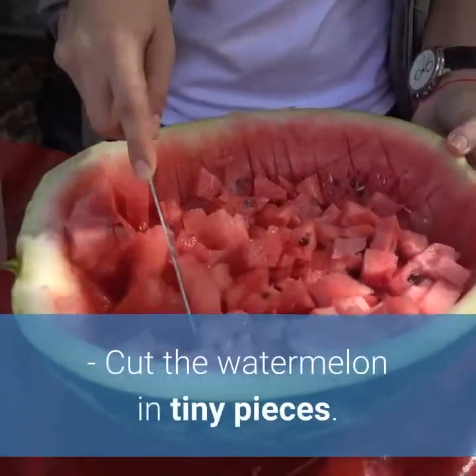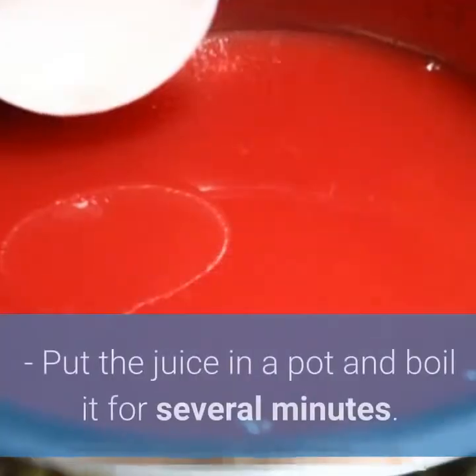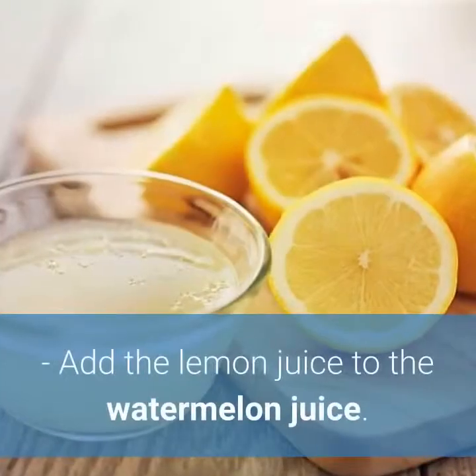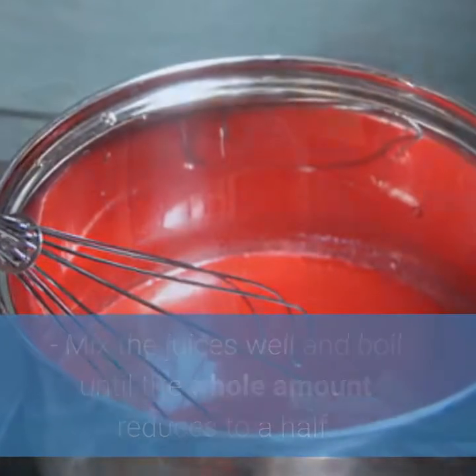Preparation: Cut the watermelon into tiny pieces. Blend the pieces of watermelon until you get watermelon juice, about a liter of it. Put the juice in a pot and boil it for several minutes. Add the lemon juice to the watermelon juice. Mix the juices well and boil until the whole amount reduces to a half.